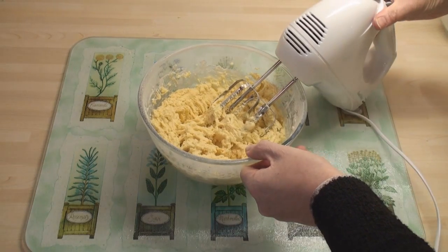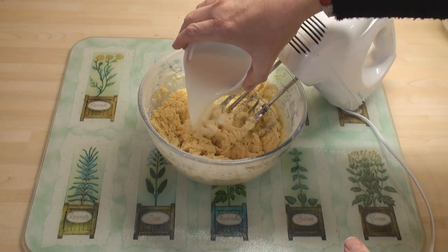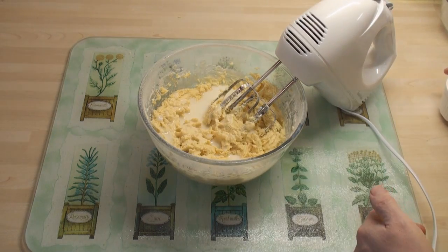Once it's nicely mixed, add in about half the milk and whisk that in.